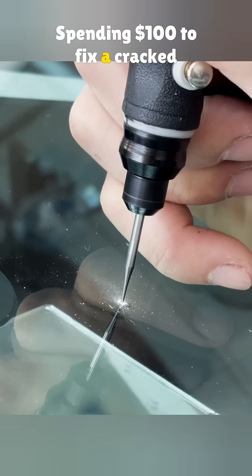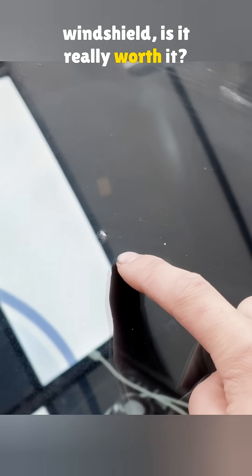Spending $100 to fix a cracked windshield — is it really worth it? Well, once you see how the repair is done, the answer becomes pretty clear.